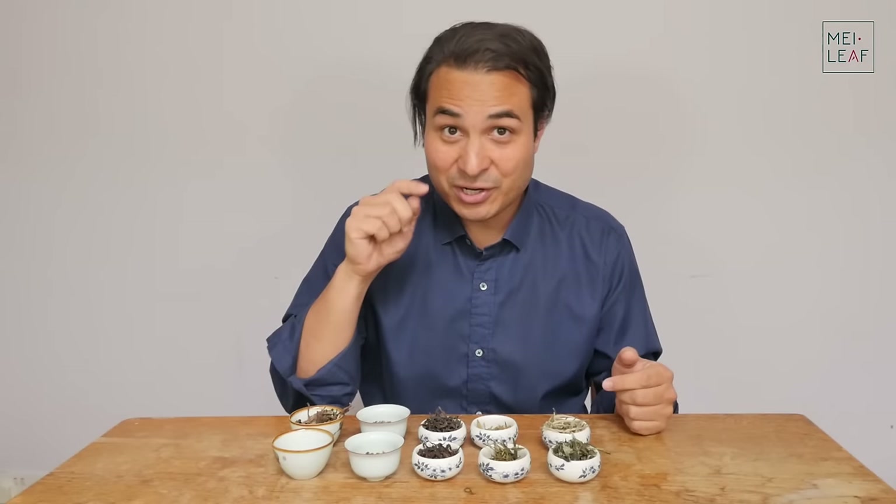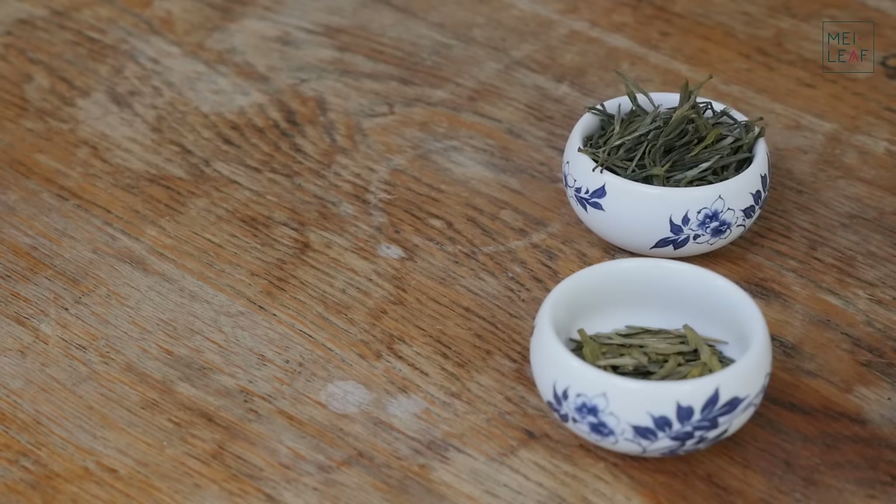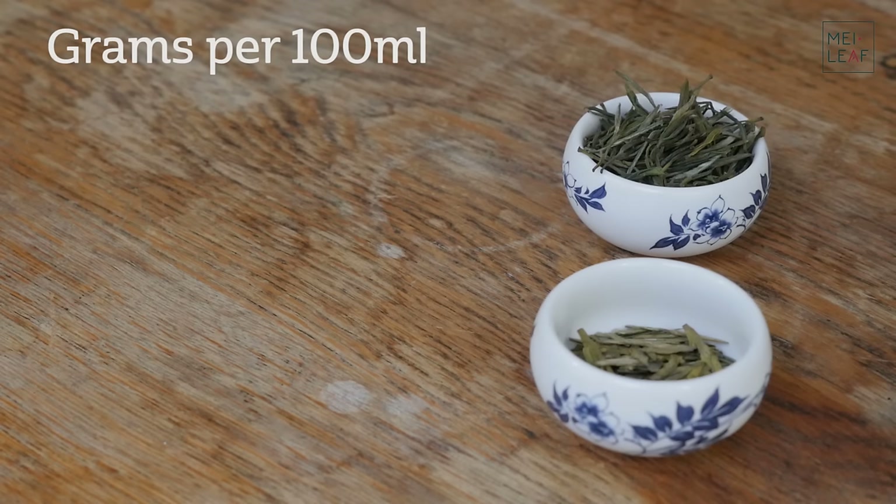I'm going to bring the camera around and we're going to go through each type of tea, and I'm going to give you my tips on how much leaf to use. All of the figures that I'm going to be giving you today are grams per 100 ml pot, so you need to get yourself an accurate measuring scale that can measure down to 0.1 grams. Then you need to find out the volume of your pot or gaiwan. The easiest way to do that is to fill an empty pot with water, decant that water into a measuring jug, and then you can see exactly what the volume is. Now don't forget that you're not actually going to be brewing with that full amount of water, because the leaf itself is going to be taking up some of that volume. But if you take the volume of your pot — let's say it's 180 ml — then you would take the figures I'm giving you and multiply by 1.8. If it's a 200 ml pot, multiply by 2. If it's a 150 ml pot, multiply by 1.5, etc.